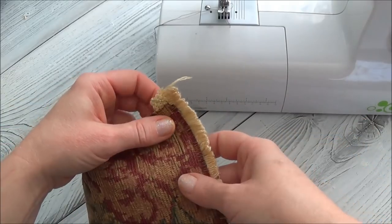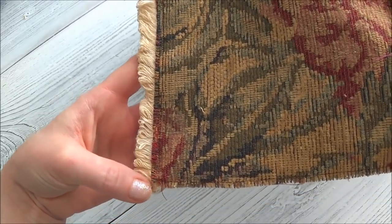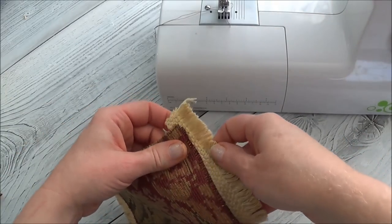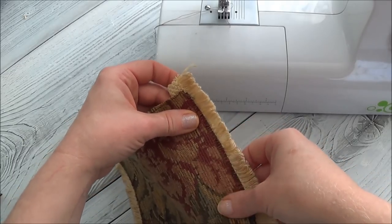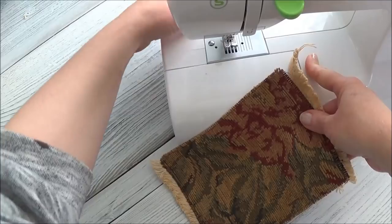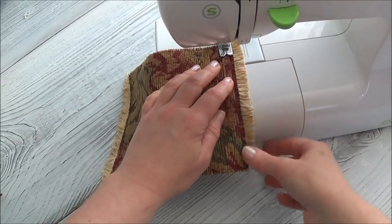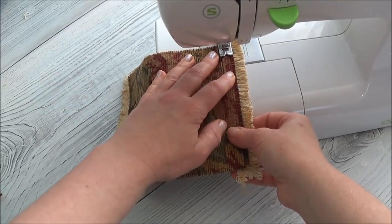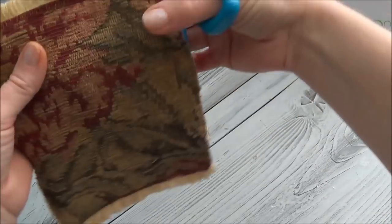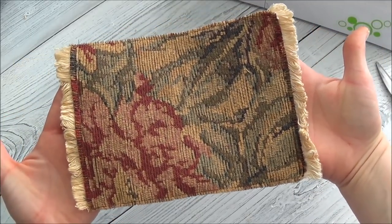I cut the trim a little bit long because I noticed on the other one the end strings were falling off, so I wanted to make sure that doesn't happen. I'm going to sew on the right side because I want to see what I'm doing, and the thread kind of disappears on these upholstery fabrics. I just want to make sure those are sitting right as I sew. Oh I love it - oh that's so pretty! That's awesome!